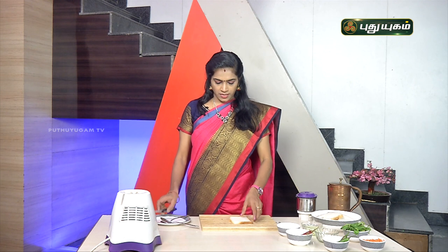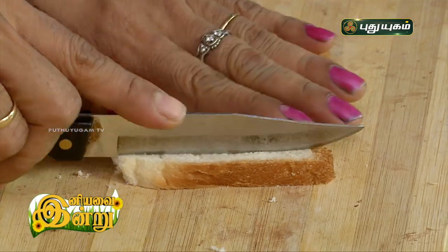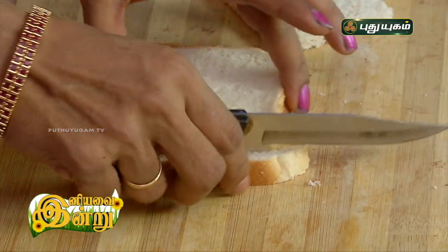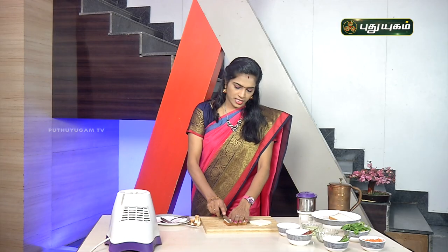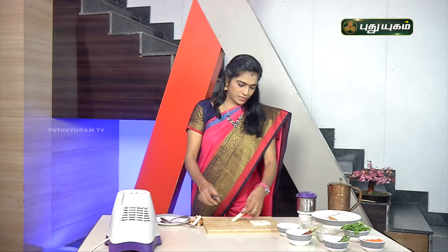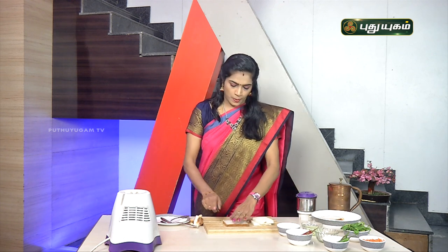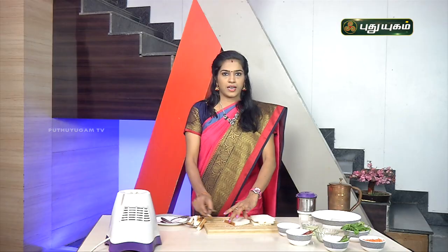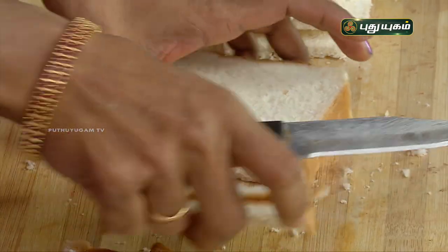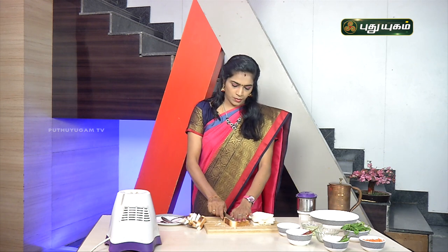Bread slice — let's cut the crust. We can use white bread or wheat bread, use whatever you have. If you are health-conscious, you can use wheat. We will slice off the crust and apply it neatly. The output is perfect and neat.